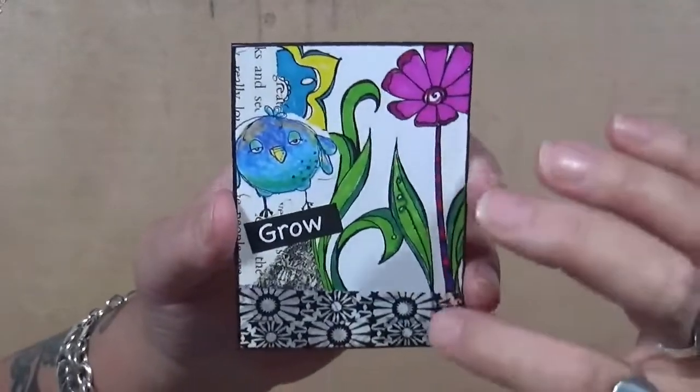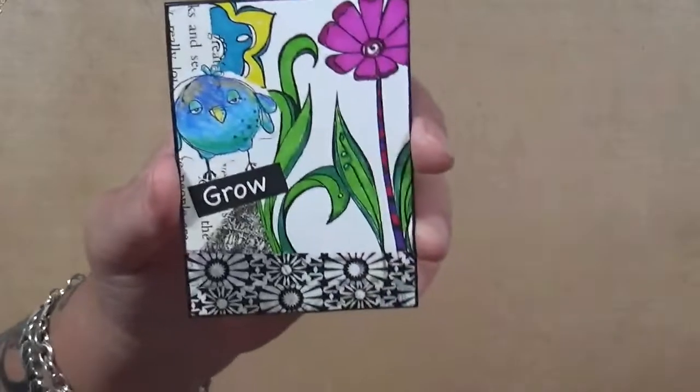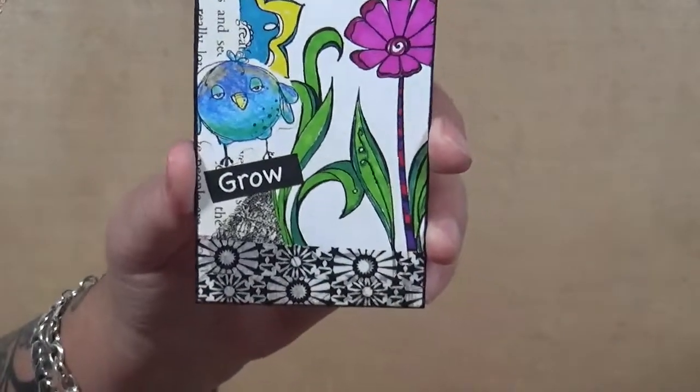Alright, two more. This one is one of Gina's stamps — I believe it was actually on the packaging. I just decided to color it in and add some washi tape, and it says 'Grow.'